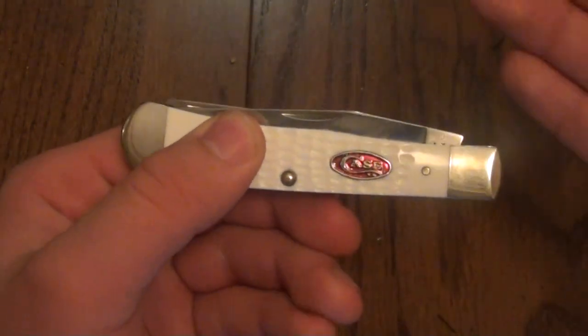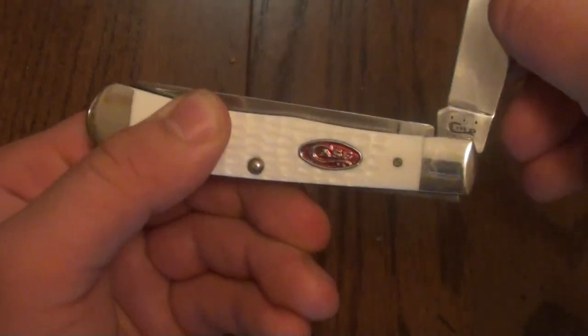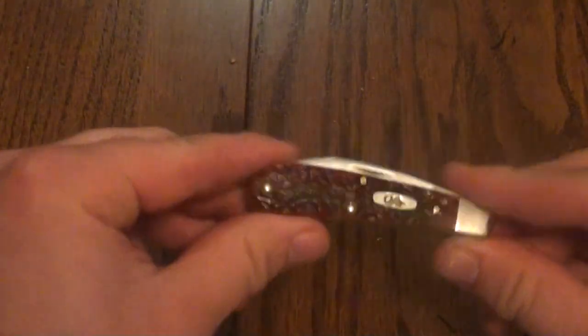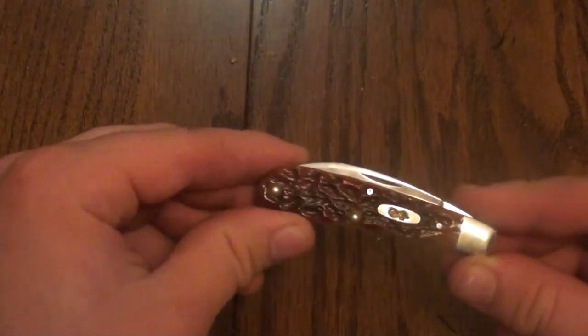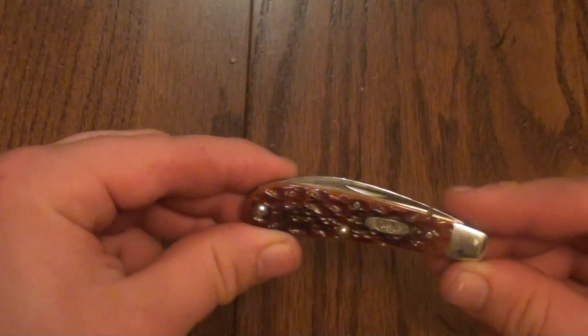Check this out — this is a Case Trapper with TruSharp Steel. It has no half stop, but if it did have a half stop, the spring is poking out a lot. And when it's fully opened, you can feel that it's not flush. So my question is, if Case can do that with this knife, then why not the other knives? I've really enjoyed using this knife. That's one small detail that I've really appreciated.